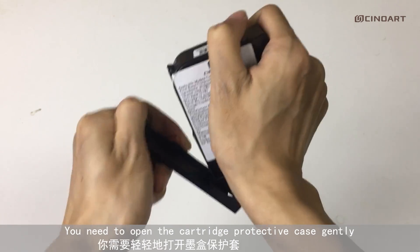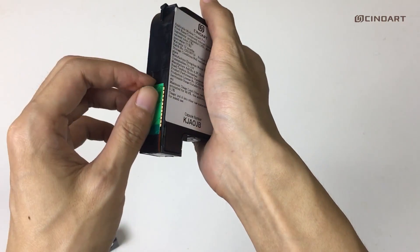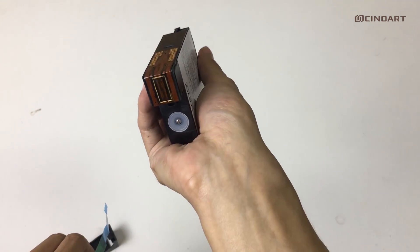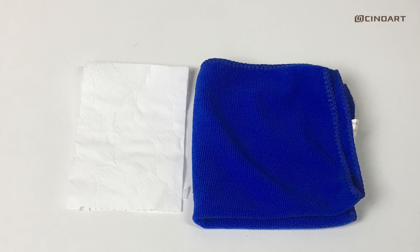First of all, you need to open the cartridge protective case gently and remove the blue shell. Use any soft cloth, even paper, to clean up the touch spot.